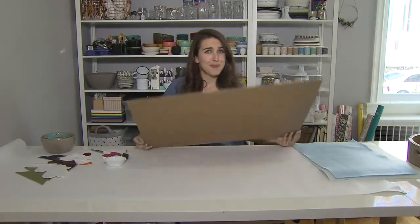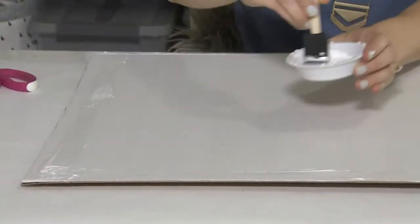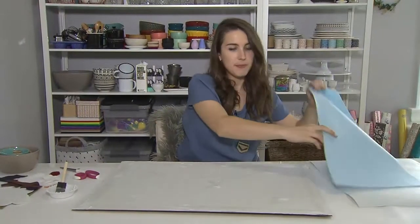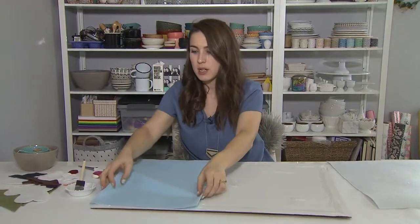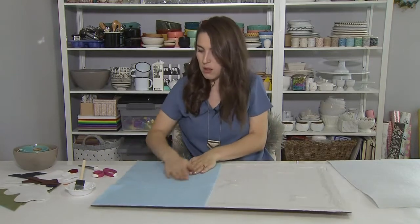So this is my cardboard — it's just a scrap I found lying around before it went to the recycle bin. I'm just going to cover it with glue. Then I cut a big piece of blue felt that I had measured ahead of time. That's going to be my sky, so I'm just going to line it up and smooth it down.